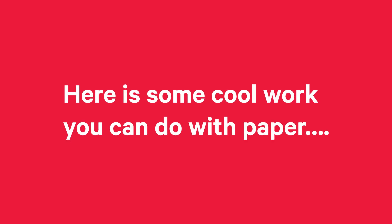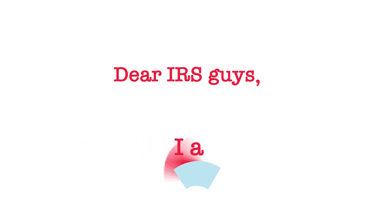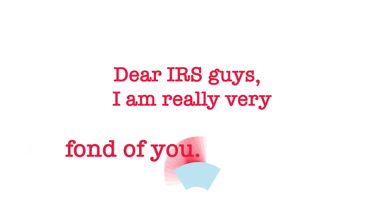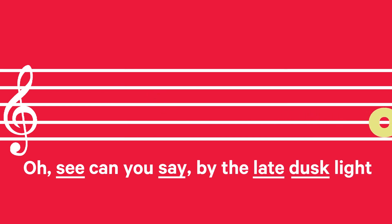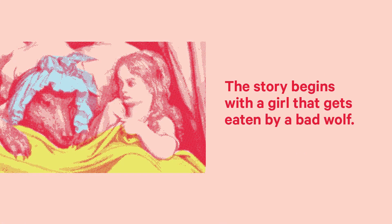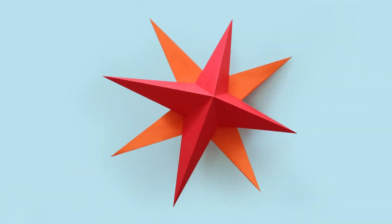Here is some cool work you can do with paper. You can write letters you'll never send, change the lyrics to a song with random words, write a story backwards, or you can even work on a 3D paper star.